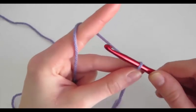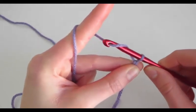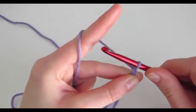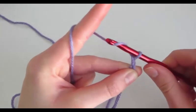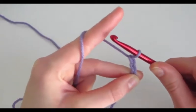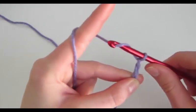Again: we have our hook facing away from us, we put it on the left side, we face it towards us, and then towards our thumb, and pull through. It just continues like that. So away from you, on the left side, turn to face towards you, and then towards your left hand so that it will easily go through that loop. When you face it away from yourself and turn it towards you, that's called yarning over.